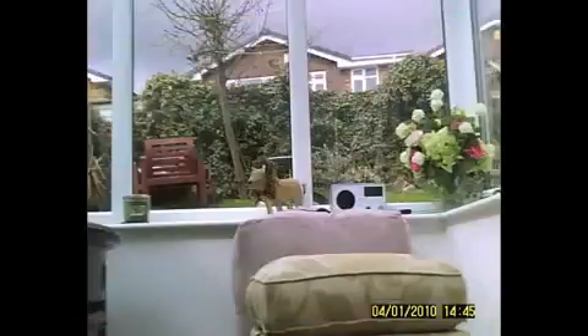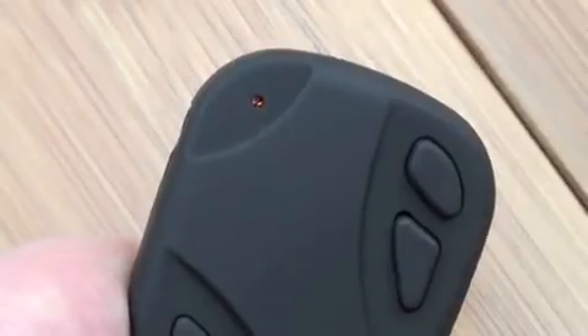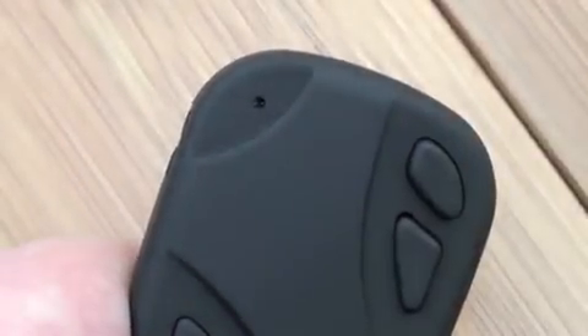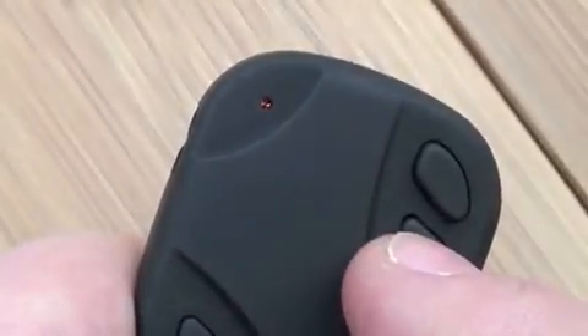To stop recording, just tap it again and it goes back to standby mode. In standby mode you can take a picture by just tapping — it'll take a really terrible picture with one flash of the orange light. Hold it down again and the flashing means we're back to video.